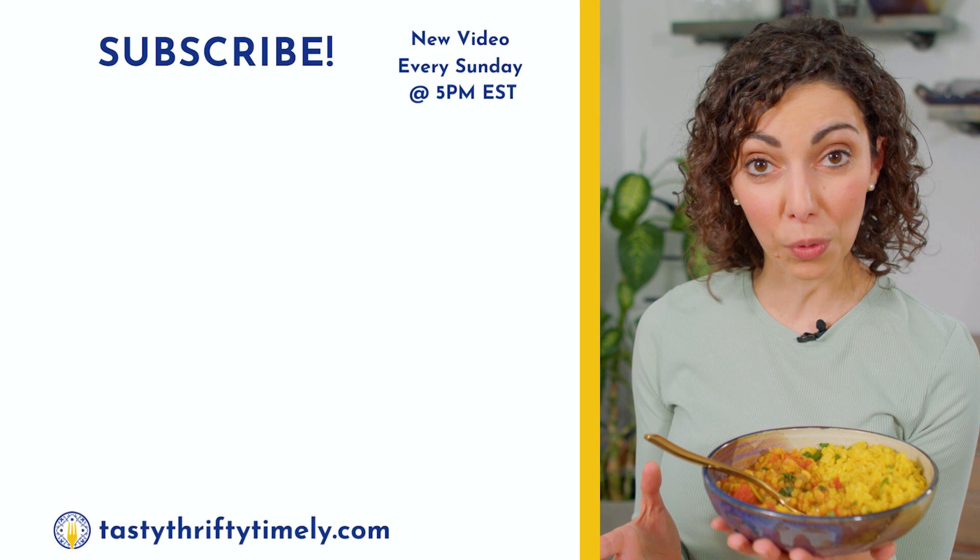If you loved this episode, we'd love for you to hit that subscribe button. We have a new video every Sunday at 5 p.m. Next Sunday is coming up to St. Patrick's Day, so I'm going to show you how to make the easiest loaf of bread in the world — a vegan Irish soda bread that's on your table in 40 minutes — and I'll be serving it with some vegan Irish Guinness stew. See you then.